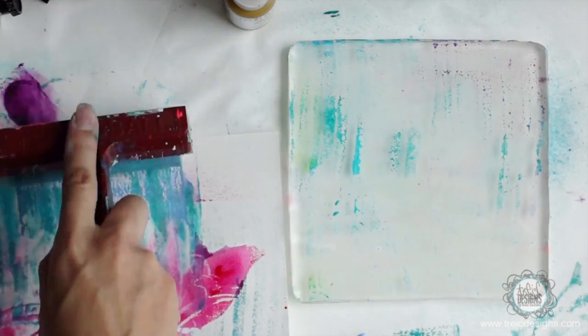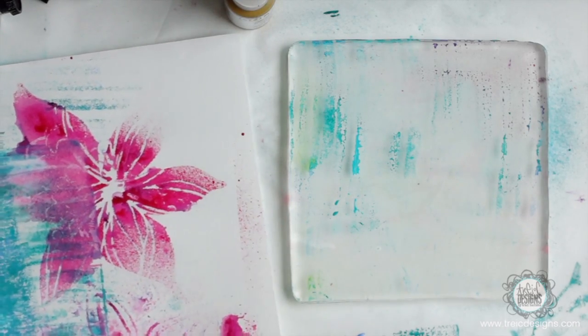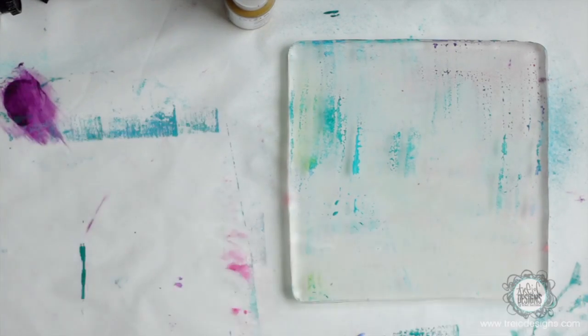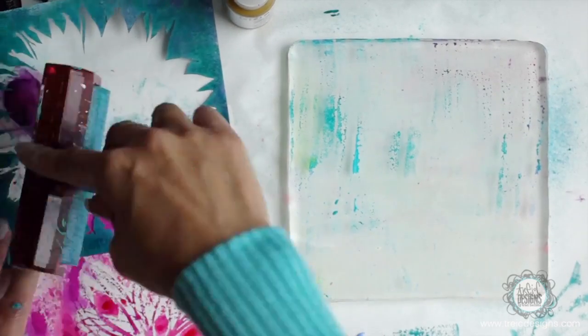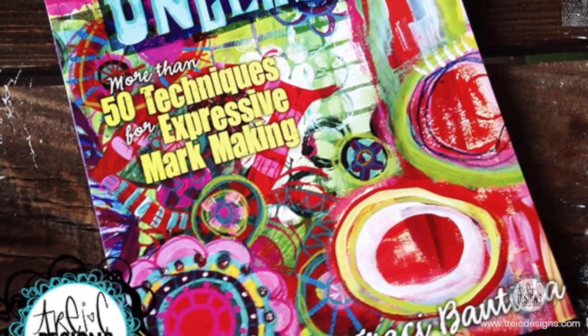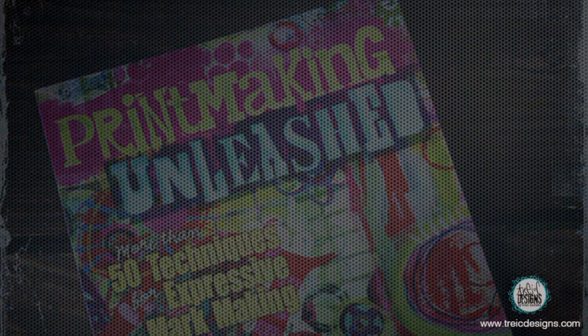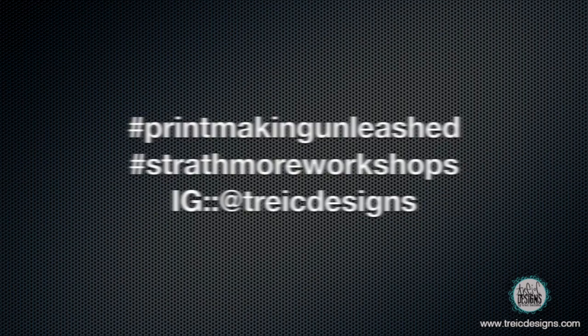I'm going to clean the rest of this paint onto this paper here and peel it down, finishing up this printing session.